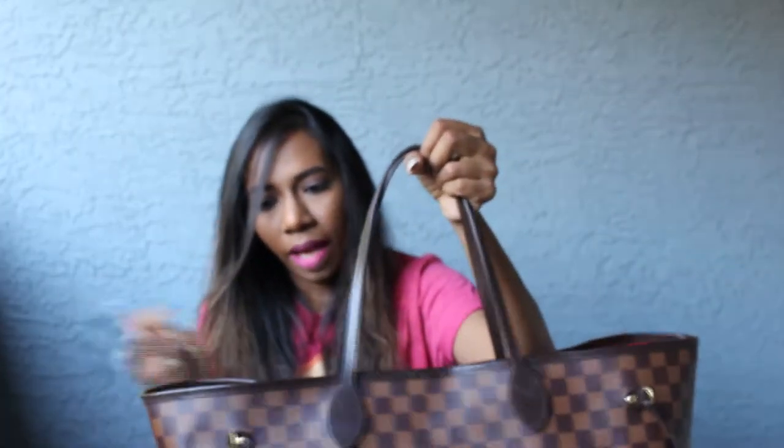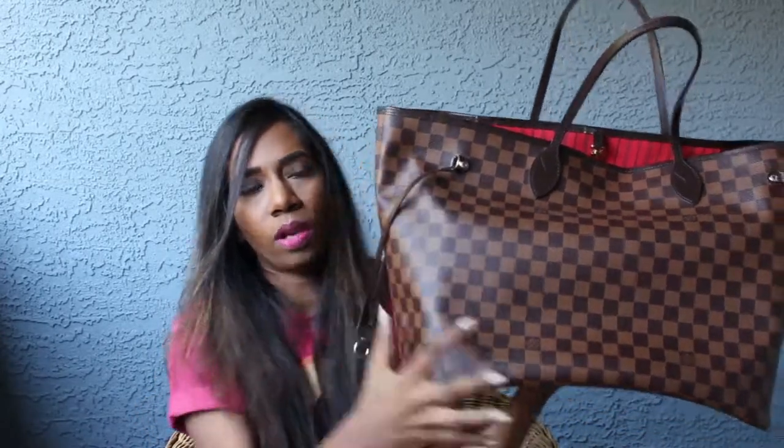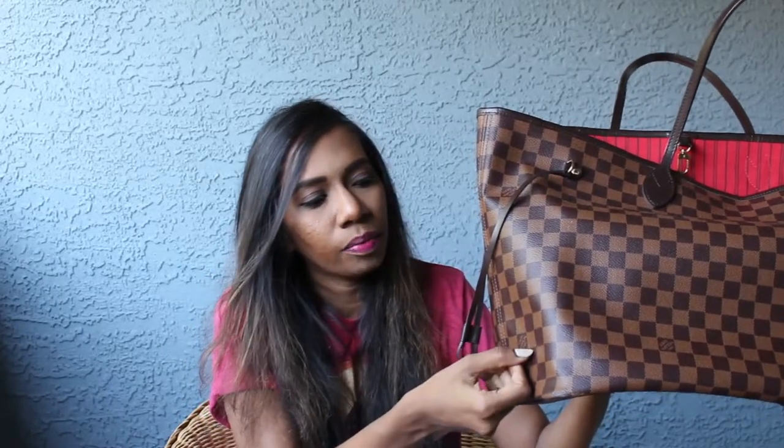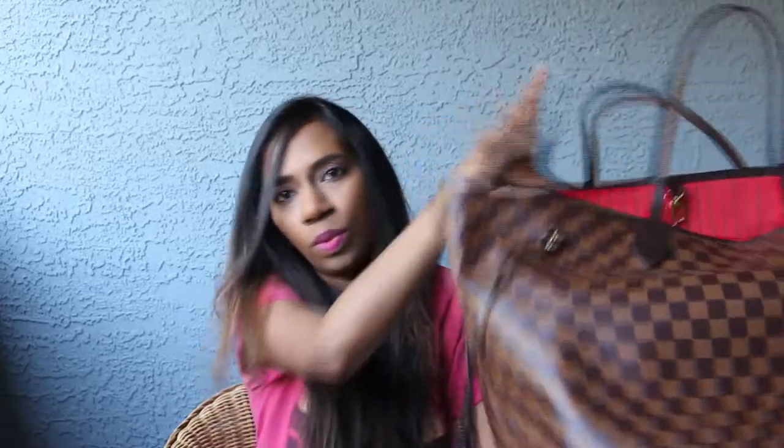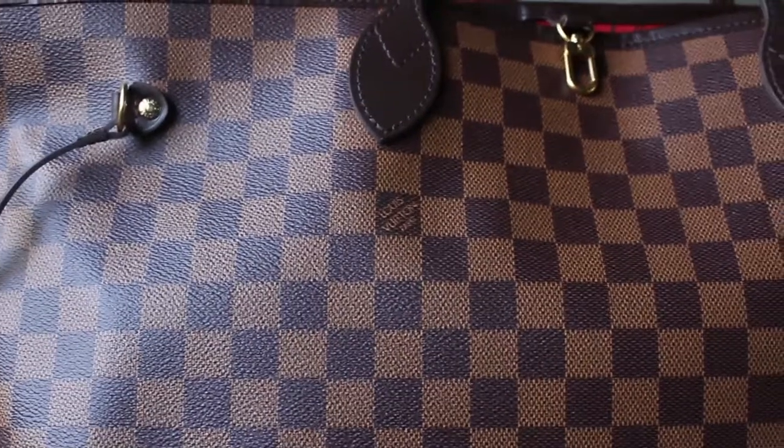Moving on to the wear on this bag — I usually store this bag hanging it on the wall in my bedroom. Sometimes I see like a bit of paint or something getting on the canvas, or some dirt may come on the canvas. It's very easy to clean it. What I do is I take a baby wipe and I just gently rub it. You can go even a little inside the indentations as the canvas has a rough texture. So if something gets inside the textures you can still clean it using a baby wipe. It's very easy to clean. Let me give you a close-up shot of how the canvas looks now — it's still pretty much in brand new condition.